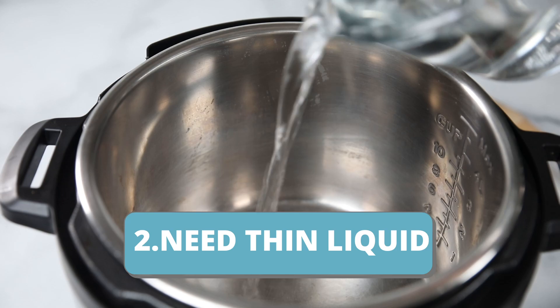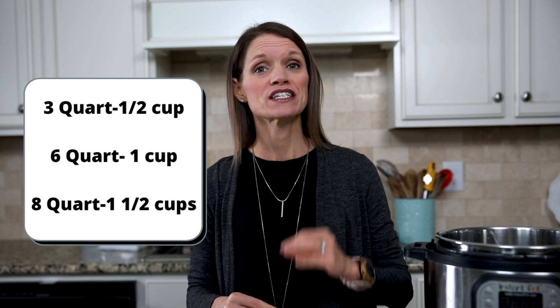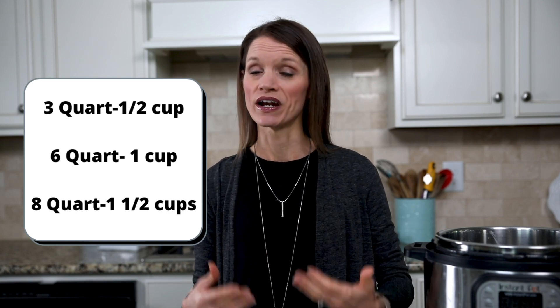Number two: you must have liquid in order for your Instant Pot to come to pressure. For a three quart, you need a half a cup of liquid; for a six quart, one cup; and for an eight quart, one and a half cups. But not all liquid is created equally. You must have thin liquid like stock, broth, beer, or juice — not thick liquid like canned mushroom soup or tomato-based products. And pro tip: the liquid you choose will help to flavor what you're cooking, so choose accordingly.